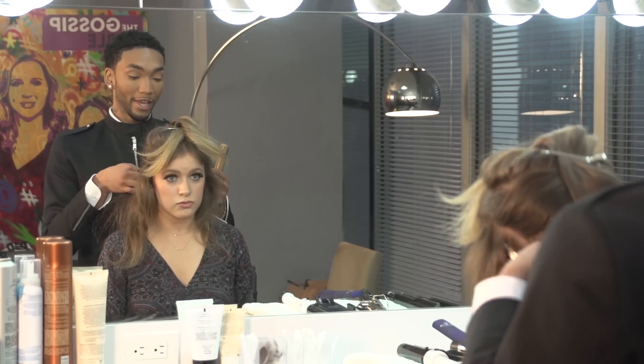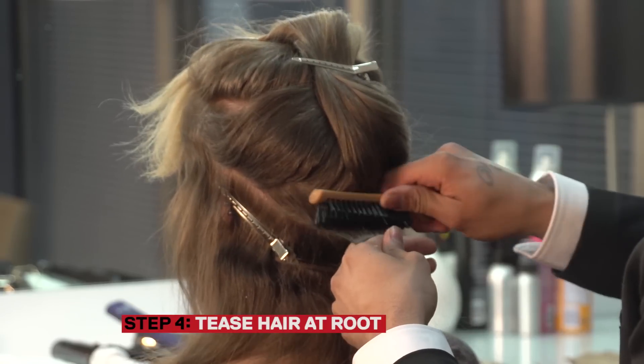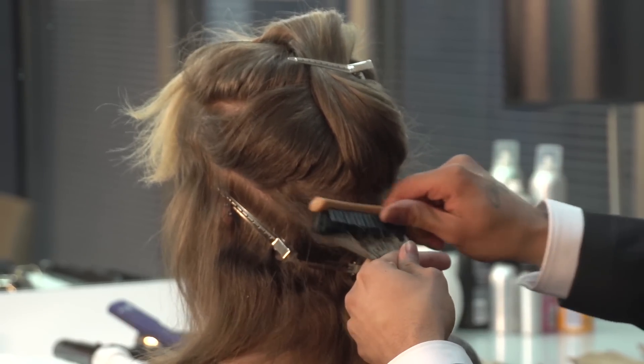Now, section the hair off in the back — you can do about an inch or so, it doesn't have to be much. Tease the hair right at the root. This is going to keep the extensions in place.